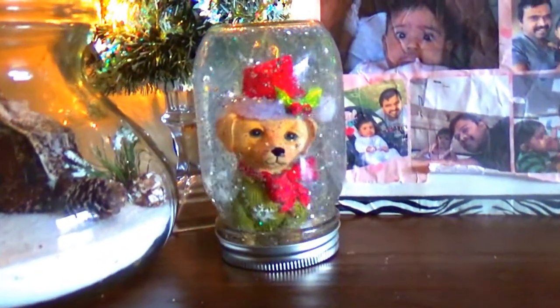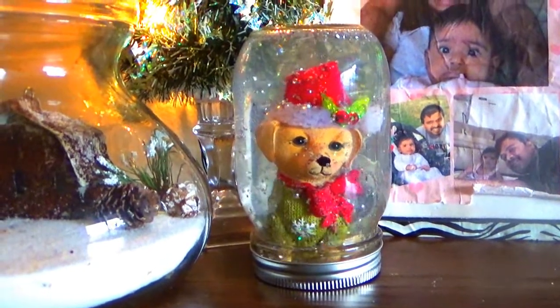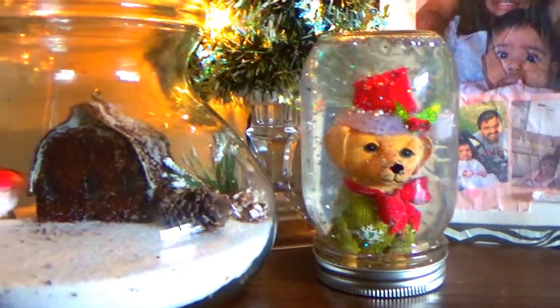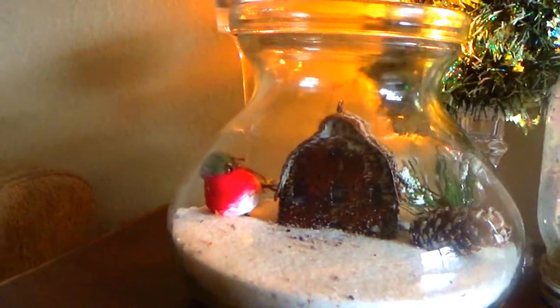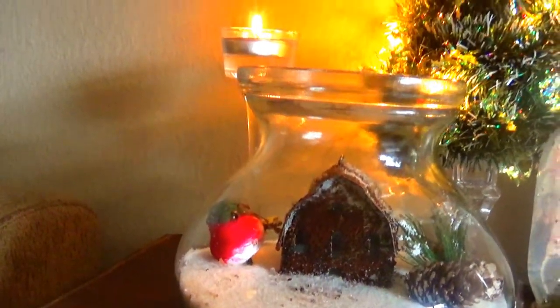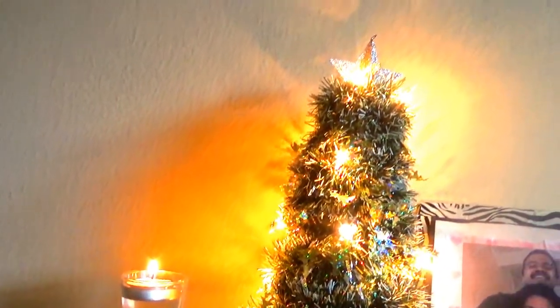Hi friends, this is Chitra from the Escape Princess channel. Today I came with some great DIY ideas — I'm gonna show you this simple holiday room decor idea. If you like this video, please give it a big thumbs up and subscribe to my channel. If you want to know how I did this, please keep on watching.